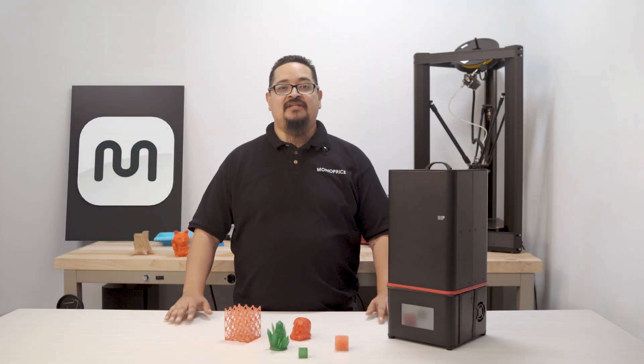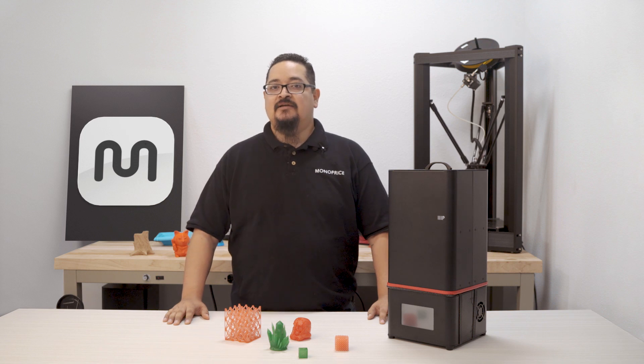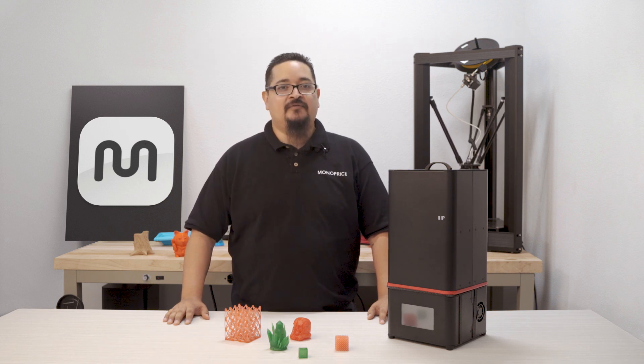Welcome to Monoprice. My name is Curtis and today we're going to be introducing and setting up your new Monoprice Mini Deluxe SLA printer for the first time.